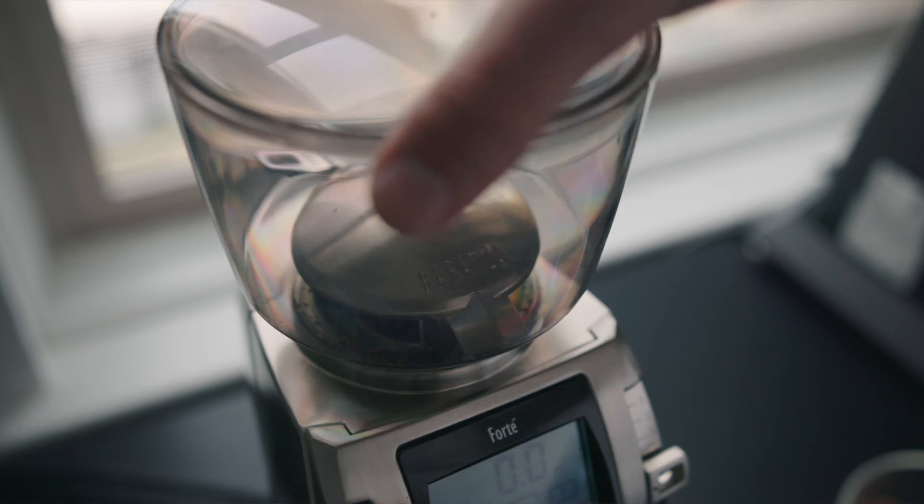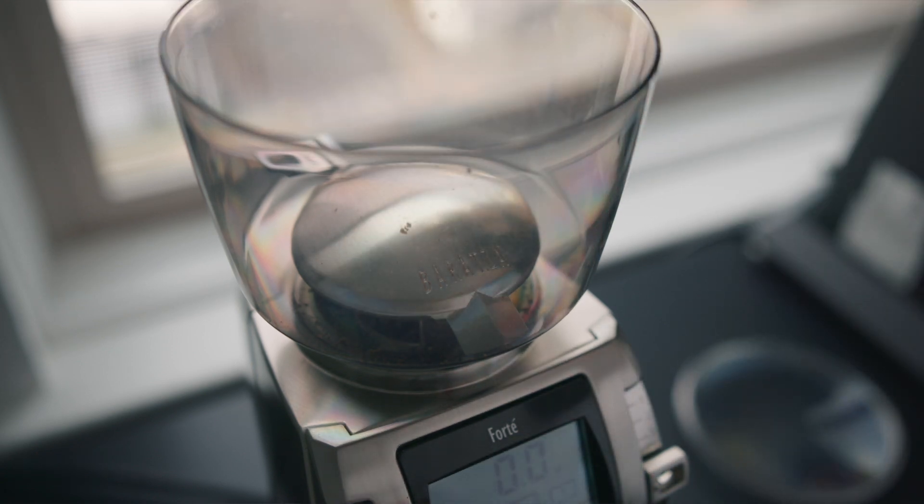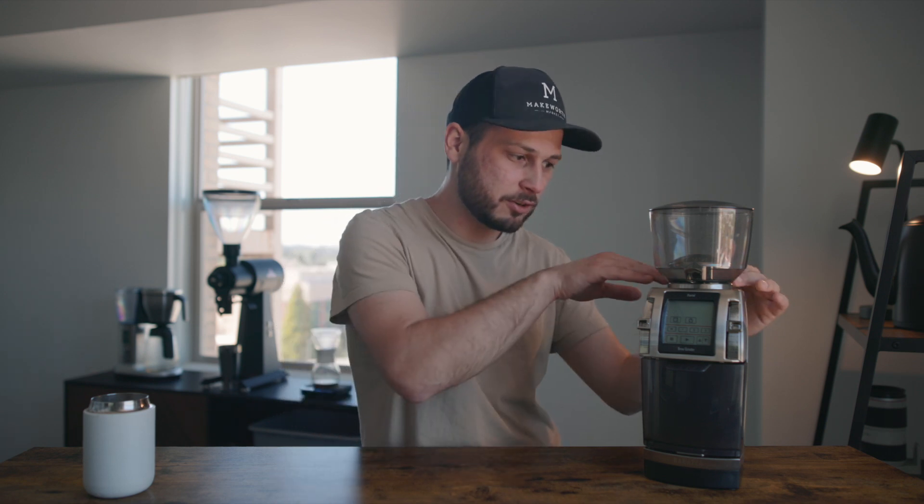The second thing I'm not really a fan of is this hopper. I like that it can hold a substantial amount of coffee. What I don't really like is how the hopper is made at the base. When I'm loading, say, 21 grams for my pour over recipe, I'll usually have one, two, three beans that get stuck on these little flat areas, and I have to give it a little shake to bump those beans down into the burrs. It's not a big deal, but I do have to get into the habit of giving it a shake nearly every time I grind.